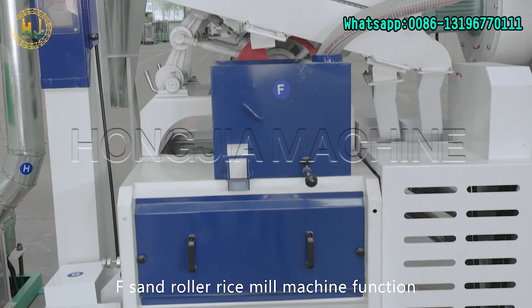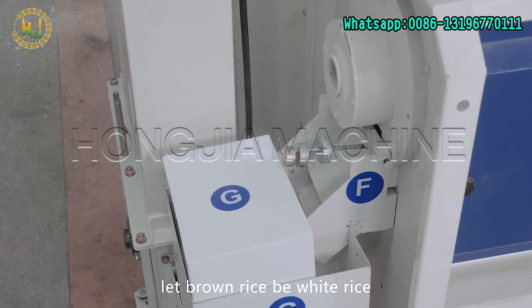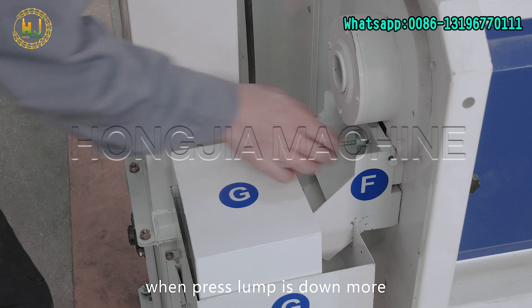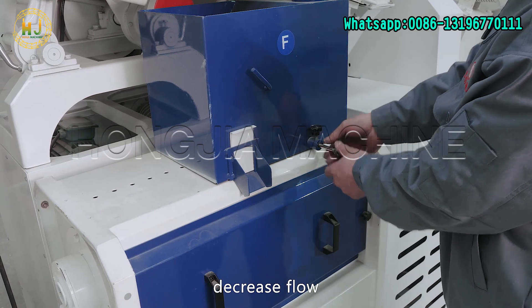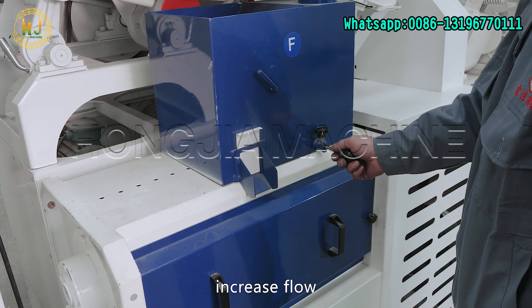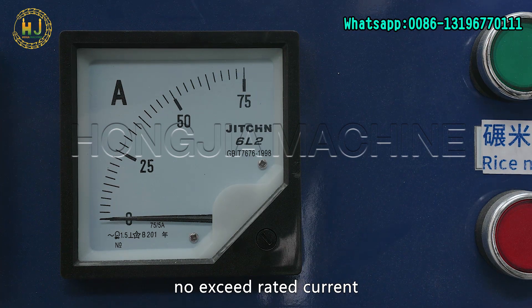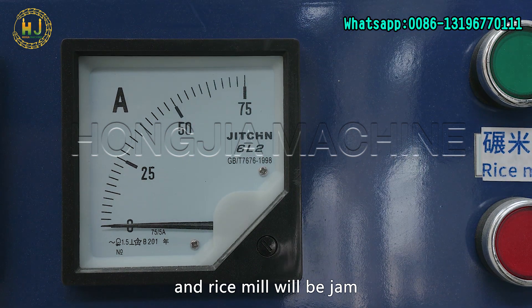The sand roller rice milling machine's function is to remove bran from brown rice and make brown rice become white rice. Adjust the press lamp pressure by adjusting the press lamp pole to about a 45-degree angle. When the press lamp is down more, pressure is bigger and rice is more white — also adjust the flow spiral to decrease flow. If the press lamp is up, pressure is less — adjust the flow spiral to increase flow. When adjusting the rice milling machine, also check the ampere meter; it must not exceed the rated current. If it exceeds the rated current, it will cause a trip and the rice milling machine will jam.